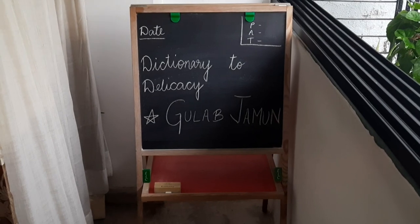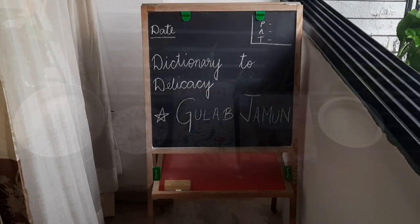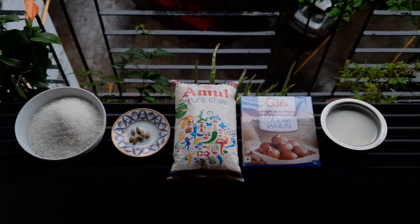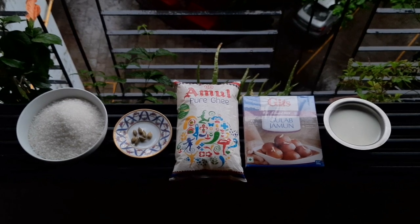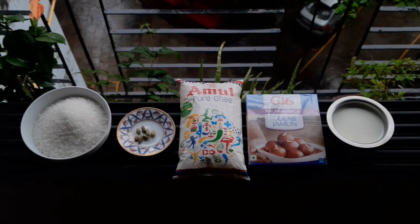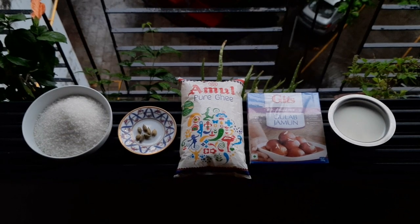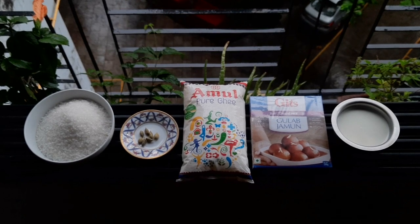My first recipe here is an Indian universal favorite dessert. For this recipe you will need: sugar 500 gram, 6 whole cardamom, ghee 500 gram, 1 Gits Gulab Jamun packet, and milk 200 ml. We have chosen the Gits Gulab Jamun ready-made mix pack, which is my mother's favorite, and here she is going to guide us.